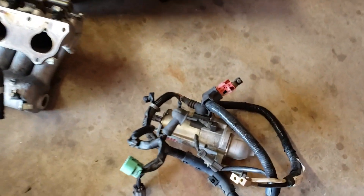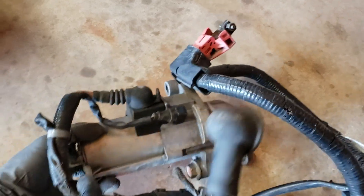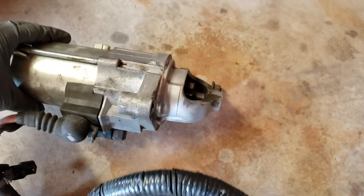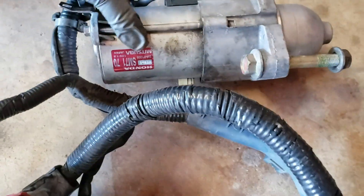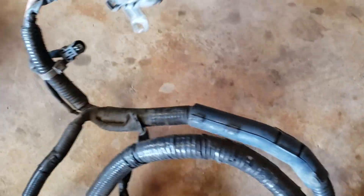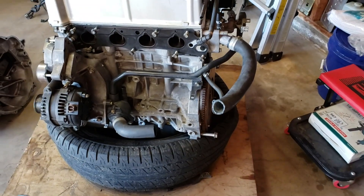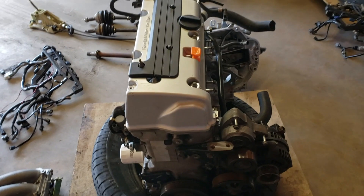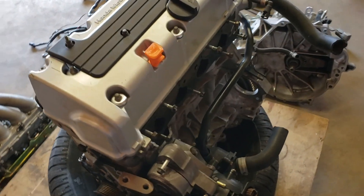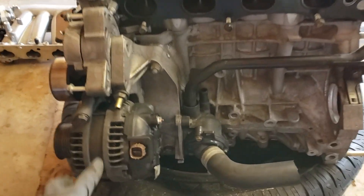Here is a starter from a 2003 Honda Accord. Also we grabbed the charge harness. This is a K24 motor that we pulled from the junkyard — Tom and I pulled that from a yard.